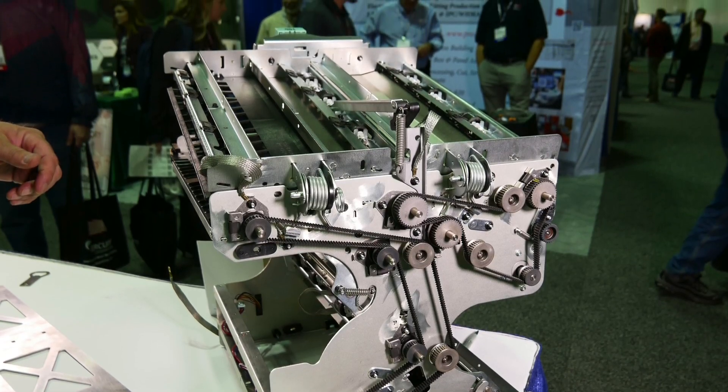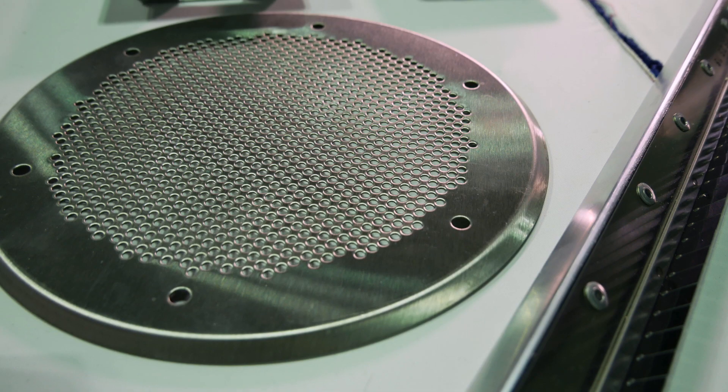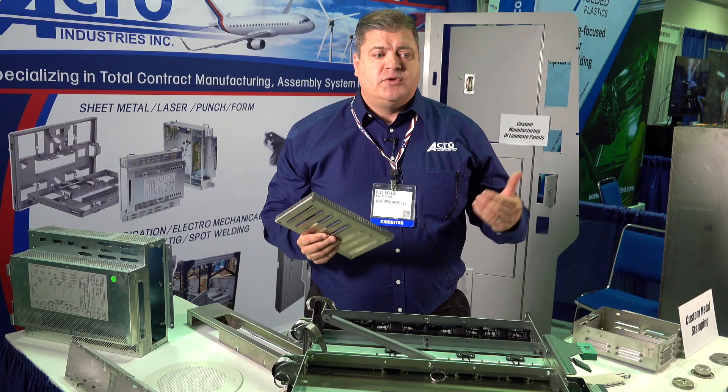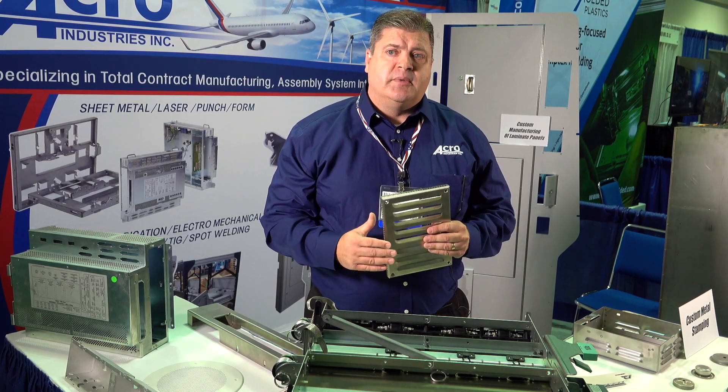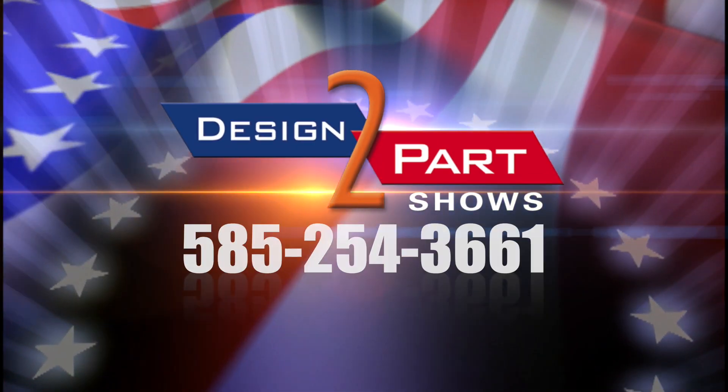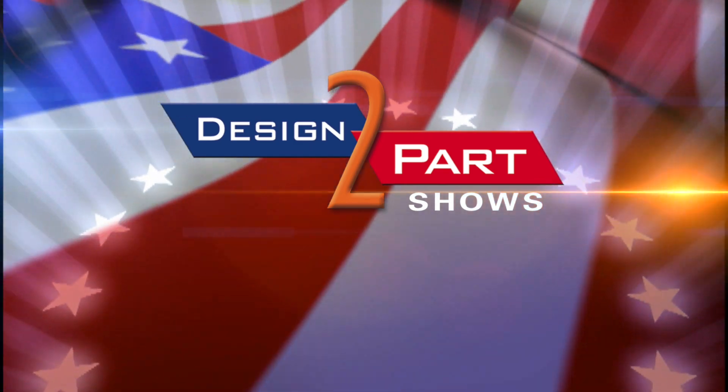We like to get involved on the front end. Any time we can get in for the ease of manufacturing — whether it be tolerance control or ease of manufacturing for cost savings — we try to translate that up front with our customers so they get the best product for the best price. See us and other quality suppliers at d2p.com.